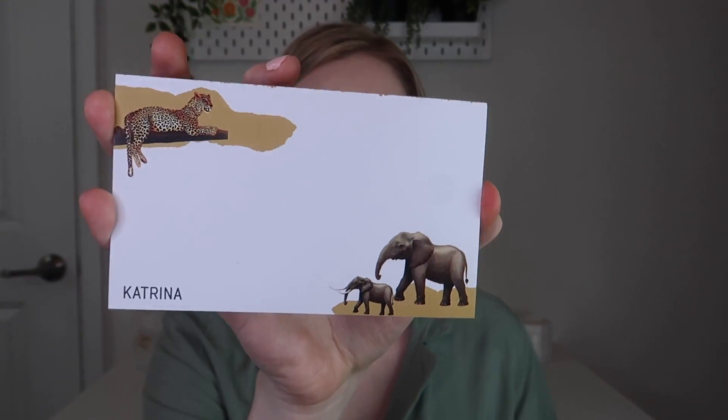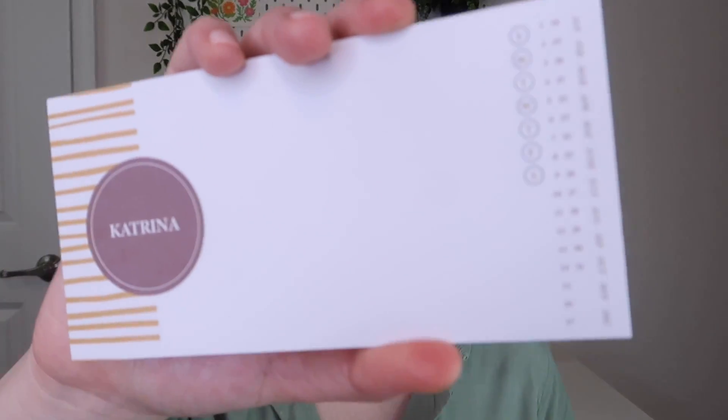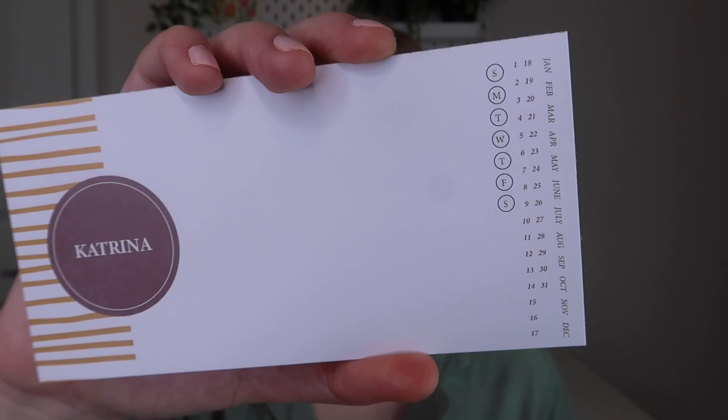There are little stickers that say 'A little something from Katrina' - you can put these on a present or on giveaway boxes. There's a little Ziploc pouch with three different notepads inside. The first has a little leopard on top and elephants at the bottom. The next notepad has a calendar at the side where you can select the day - maybe for appointment reminders. And then this one says 'One Tall List, Katrina' and has a little giraffe. That's super cute - the giraffe takes up a lot of space but it's still adorable.